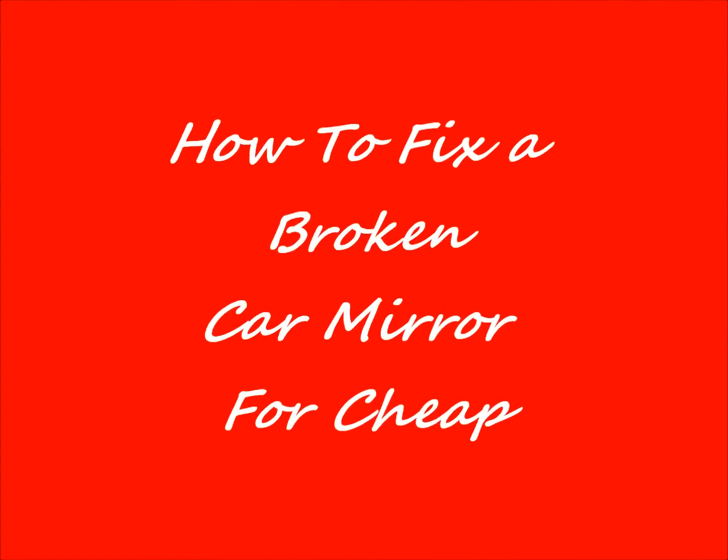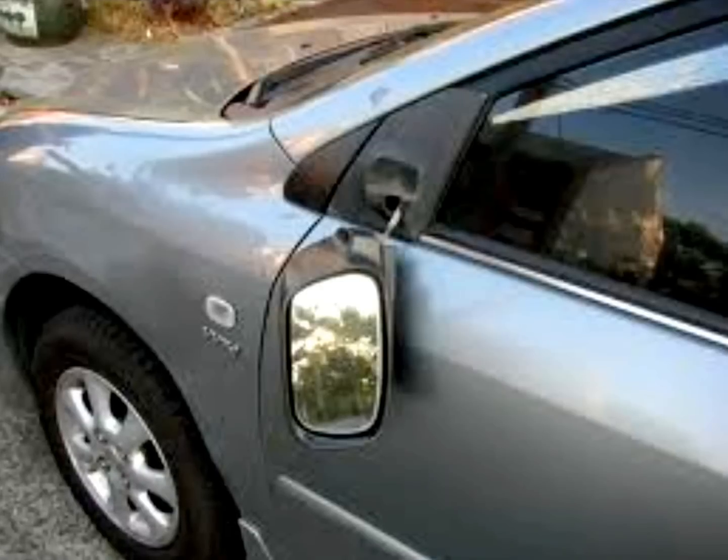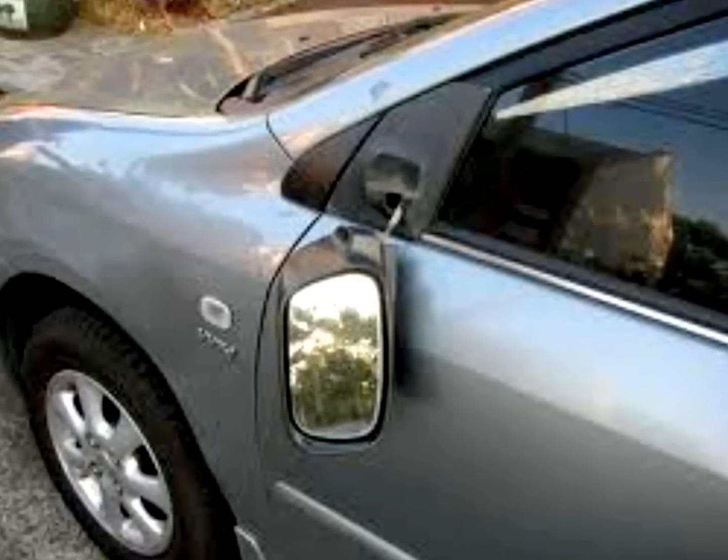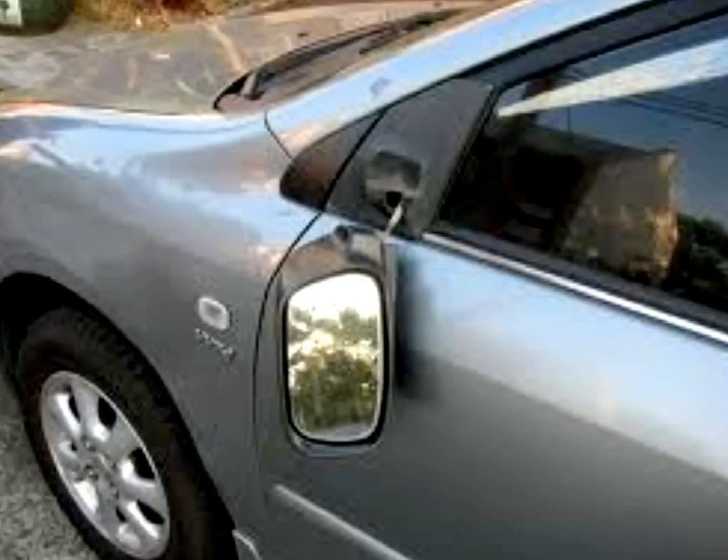In this video I want to show you how to fix your side view mirror if it's been broken off by accident. A friend of mine broke his — he backed into a mailbox and knocked the mirror off.